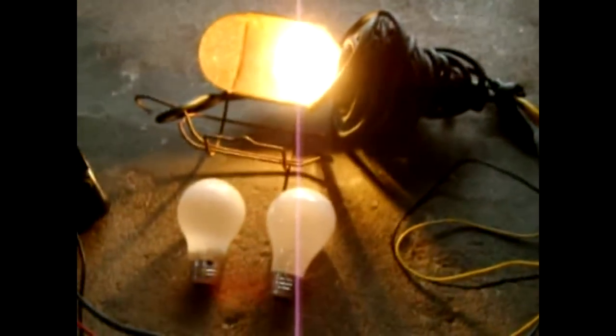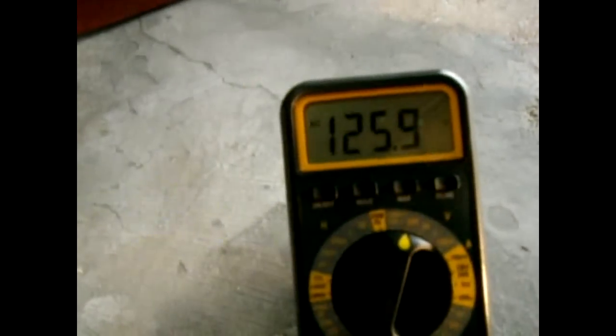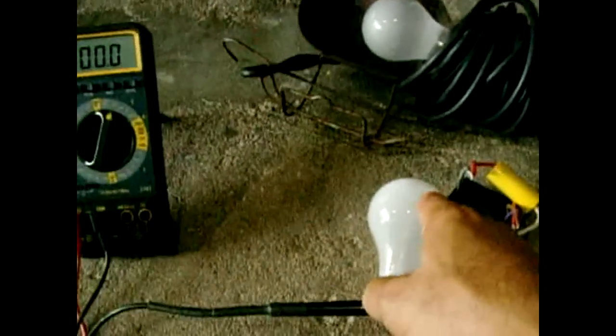I'm touching the clamp to the positive post — and there you go. You can hear a little buzz. The voltage reads 126 volts under a 40 watt load. Now let's check the frequency: with the 40 watt lamp on, you can actually hear the transistor oscillations, and the frequency is 174 Hz.